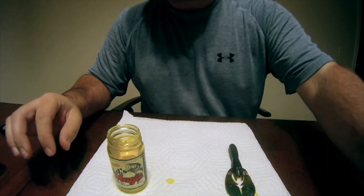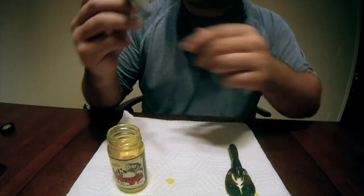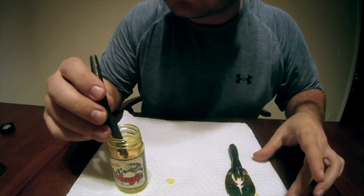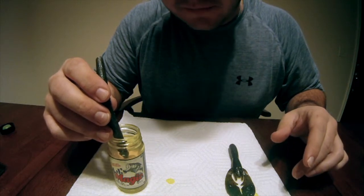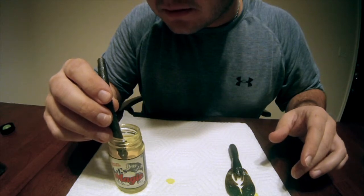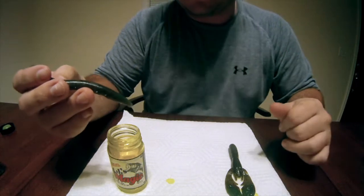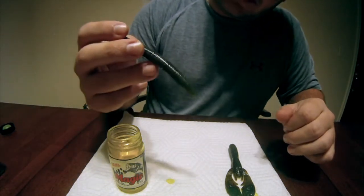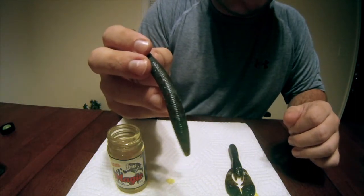Now I'm going to move to a Cinco, and this one should be a lot brighter. Let's just say you want to dye the tip of the Cinco — I'm going to hold it in there for about three to five seconds, pull it out, and let it dry.